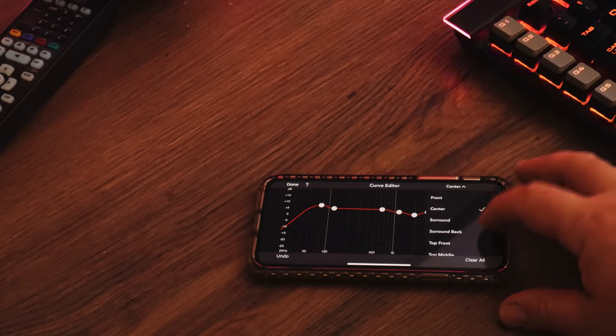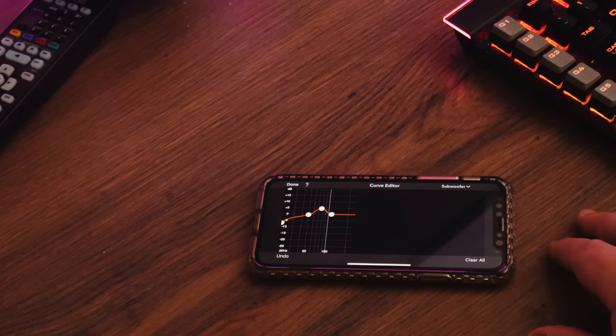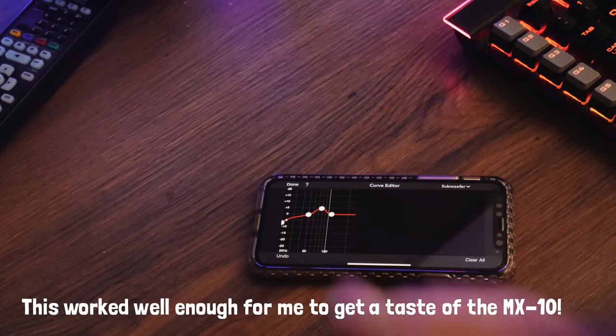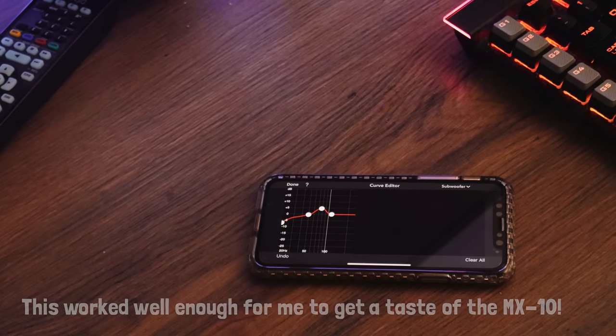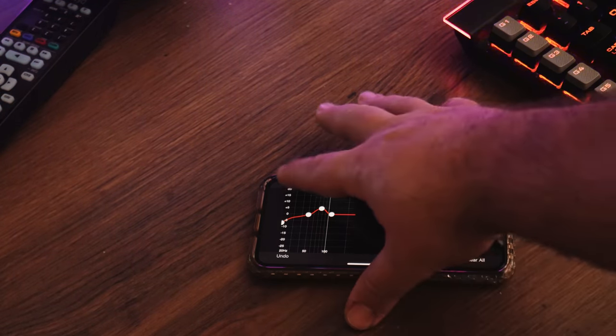This is by no means the scientific way of doing room EQ and I will be doing a more thorough test once I have everything in place — such as my acoustic panels, screen and seating — but I'm sure you can appreciate I was pretty anxious to see how these amazing speakers sounded.